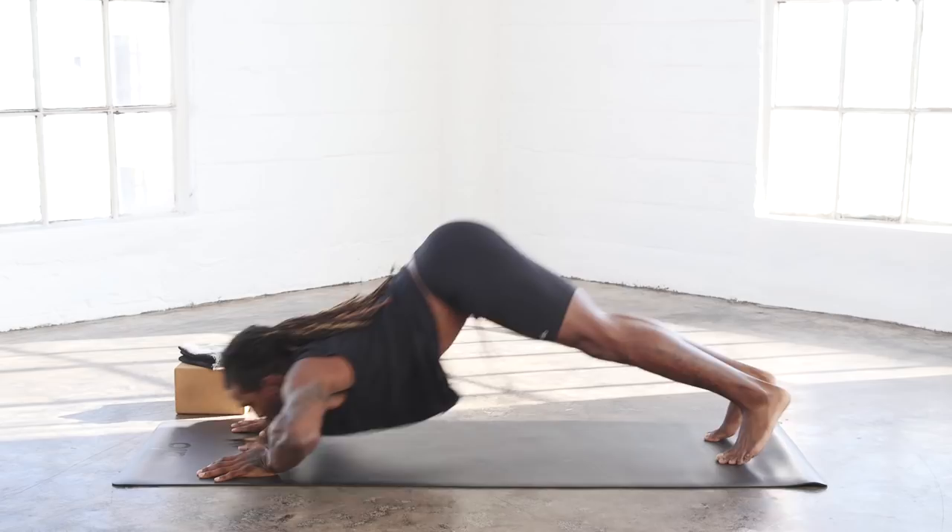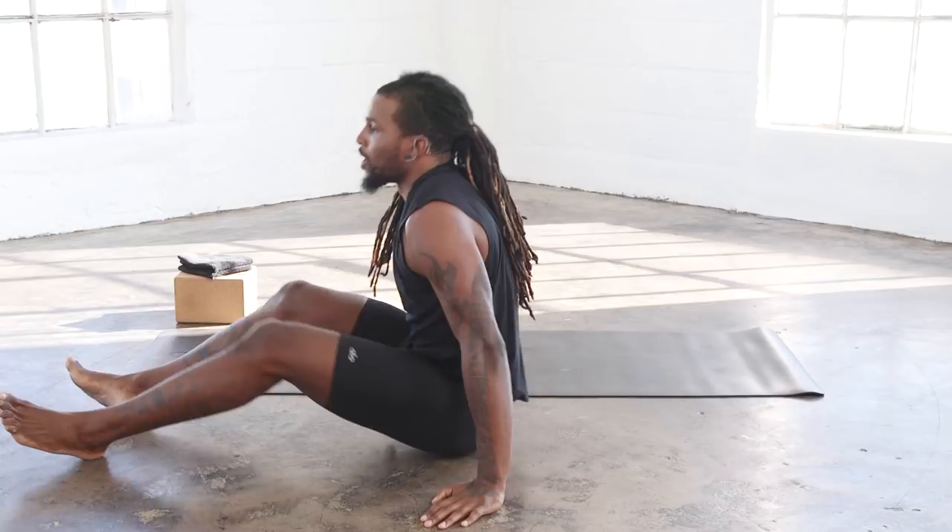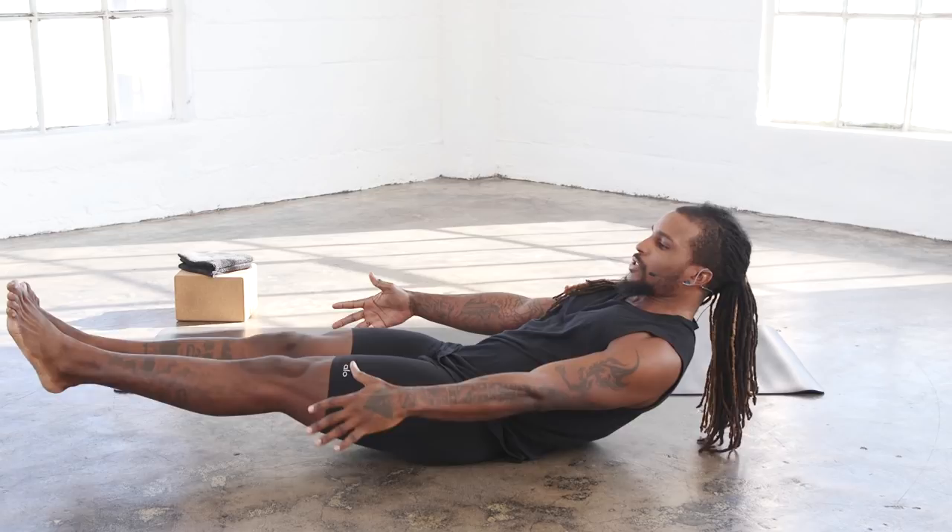Moving right over onto the third stage. So we have our core exercise. We're going into low boat pose — kind of like our balancing position, but now extend the legs, laying down onto the mat. We're starting our one minute right now. Continue to breathe. Keep that core nice and tight.